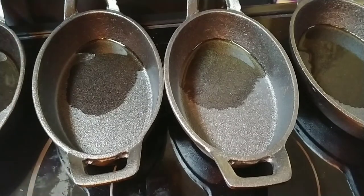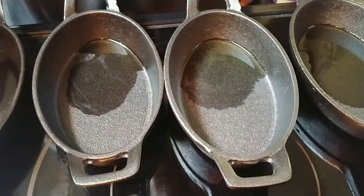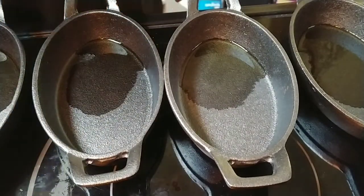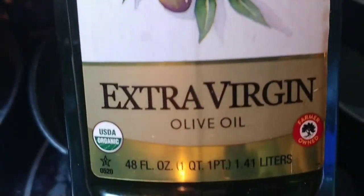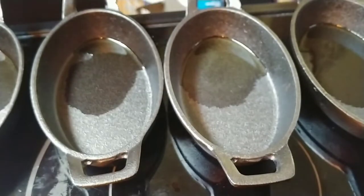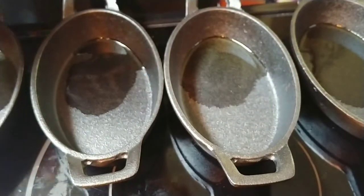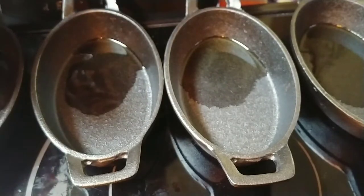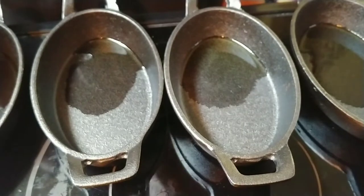So what I've done is I've set my oven to 425 degrees — I'm preheating the oven to 425. I like to use, and right now I've actually got extra virgin olive oil. I will alternate every now and then, so I might pre-season these with extra virgin olive oil two or three times, and then I'll do vegetable oil once or twice, and then maybe some other kind of oil.